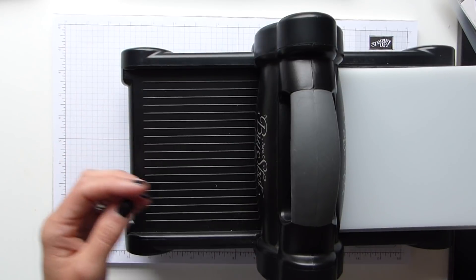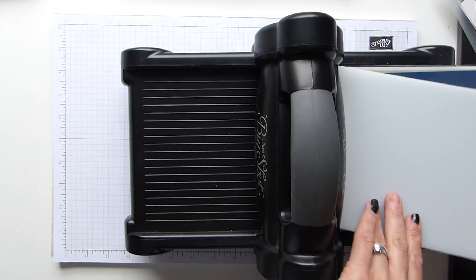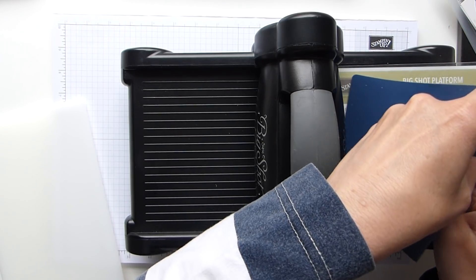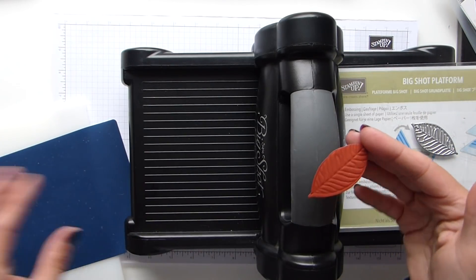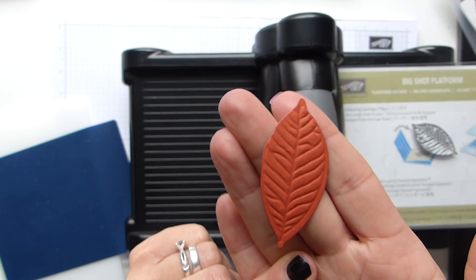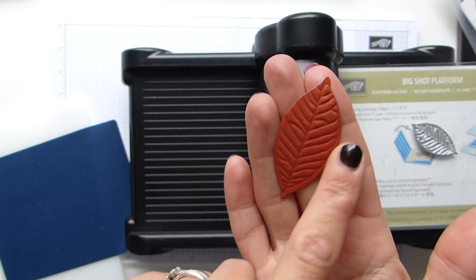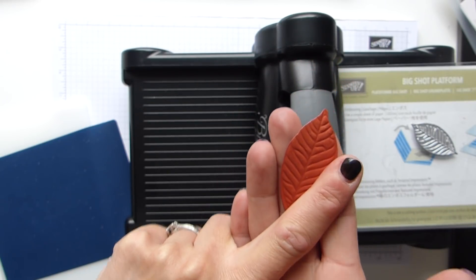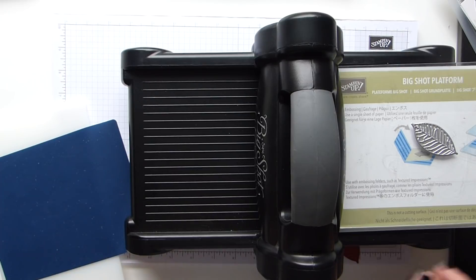And it is as simple as that. Take that one off, take the blue mat off — and there is my leaf embossed. Isn't that beautiful? It has moved a little bit, but there's no reason why you can't trim that bit or maybe hide it with another leaf.